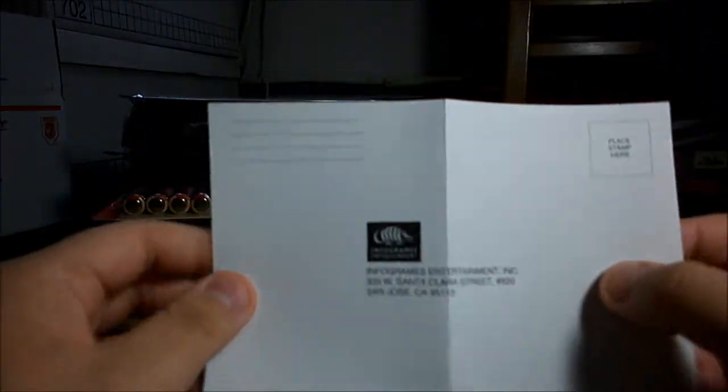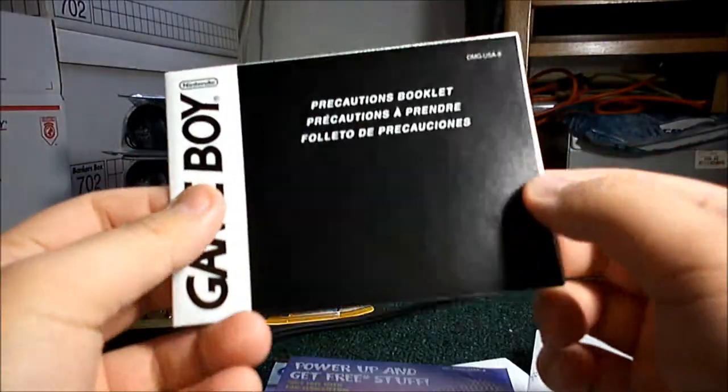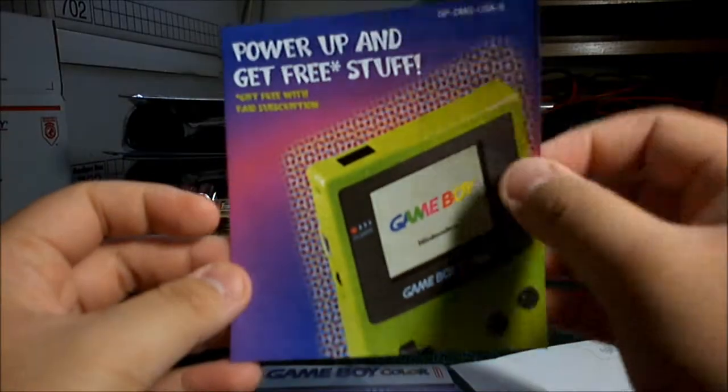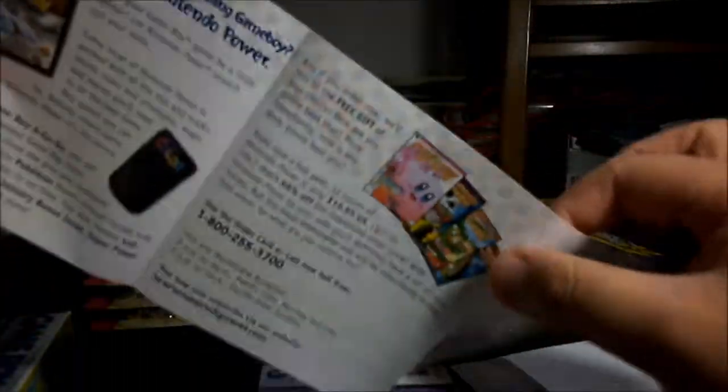So here we have the warranty registration, precautions booklet, free stuff. And sorry if my speech is a little bit slurred — I'm eating a Rolo. I love Rolos.